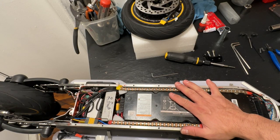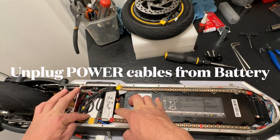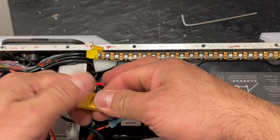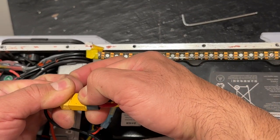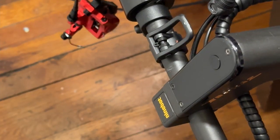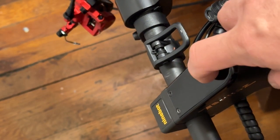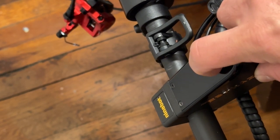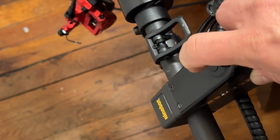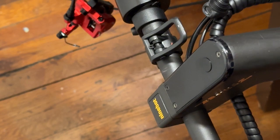The next step is to unplug the battery and the controller. We're going to unplug the power cord — that's the battery connector. Once the power cord is unplugged, the next step is to try to power up the scooter a couple of times to make sure the controller is completely drained and has no power on it. Now we're safe to unplug the two other connections.